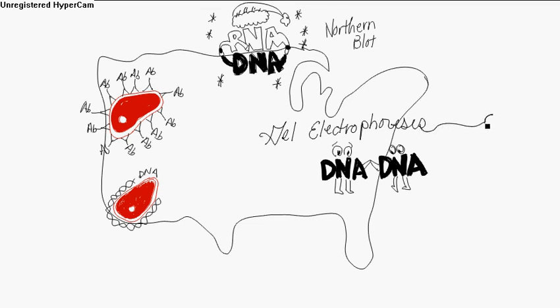This is all gel electrophoresis, and you've got this plug — so you plug it in. It's bad, but it works. Gel electrophoresis.